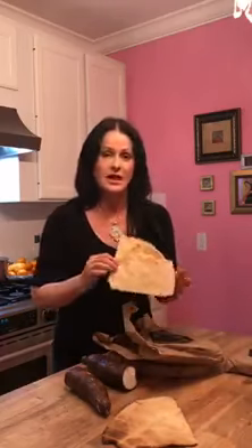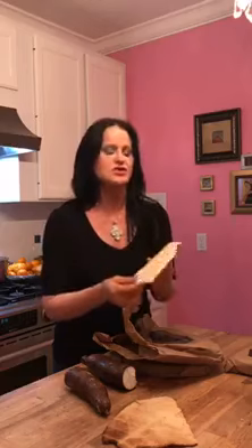A prebiotic feeds the probiotics in our stomach. A lot of the prebiotics are really fibrous foods like sweet potatoes and a lot of your roots, so you're actually getting prebiotics when you eat this. The crackers come in the package a little bit lighter, and you can actually toast them — I just put this one in the oven for maybe about 10 minutes to get a richer flavor.